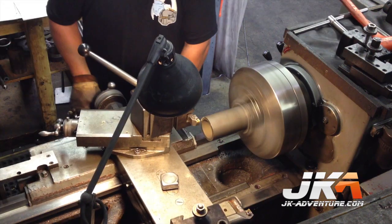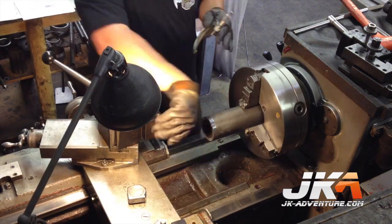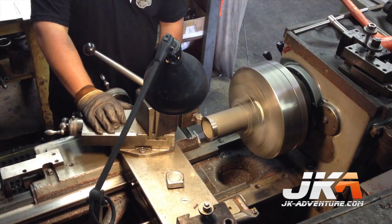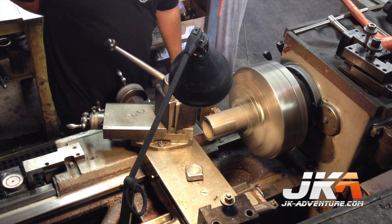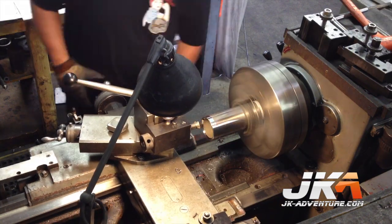The tubes are then put in the lathe and the ends trued and machined as necessary. This end is set up to slide into the pumpkin. The outside of the tube must be true and the correct diameter — the machinist is constantly checking the measurements to make sure everything is as it should be.